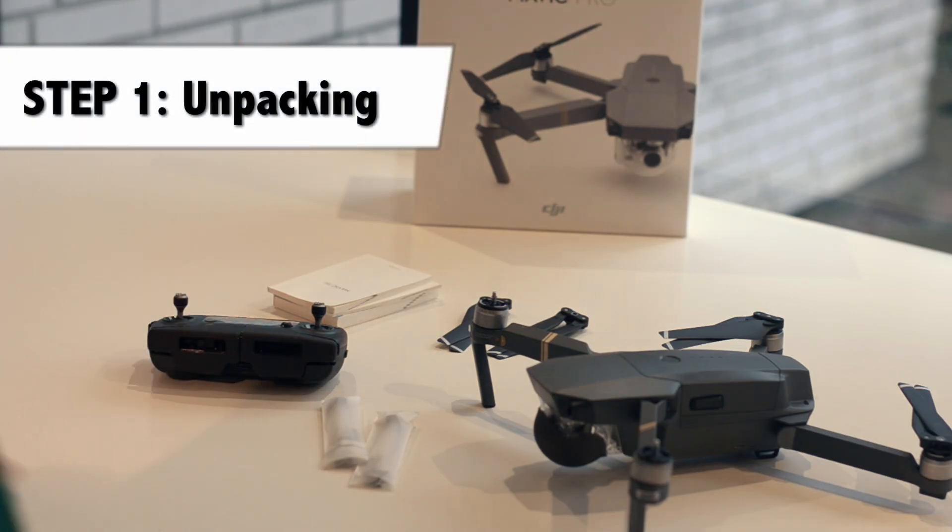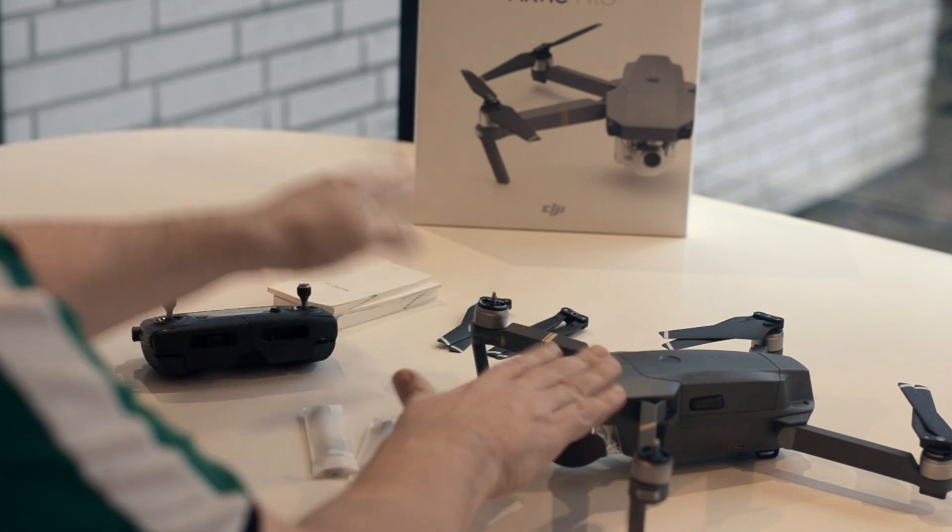Step 1: unpack what you need — controller, phone cables, props, Mavic, and manual.